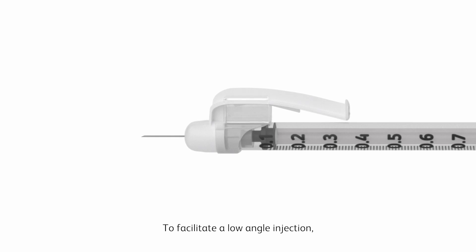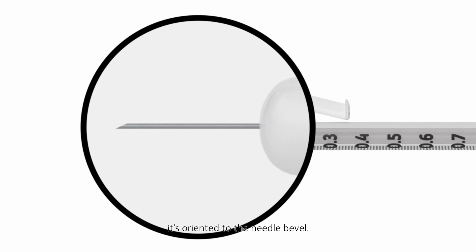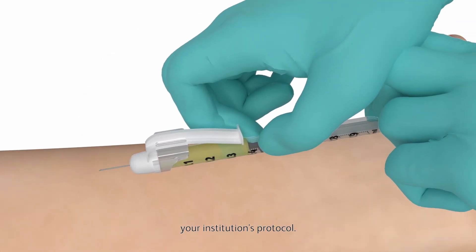To facilitate a low angle injection, rotate the safety arm so that it's oriented to the needle bevel. Administer the medication following your institution's protocol.